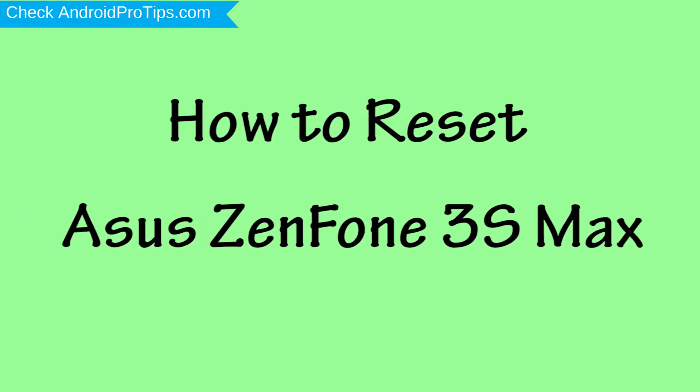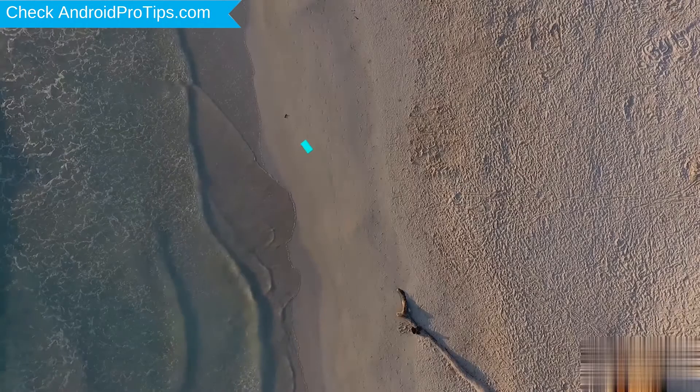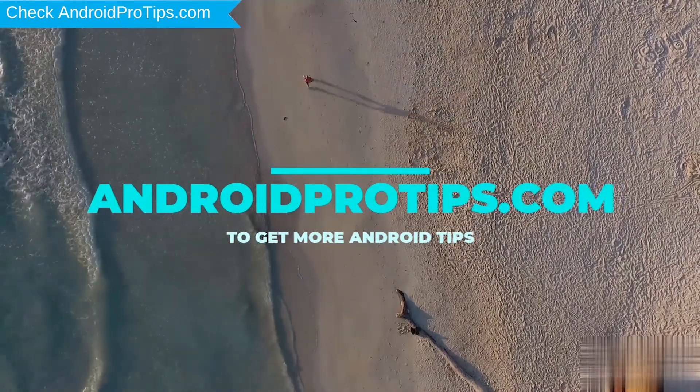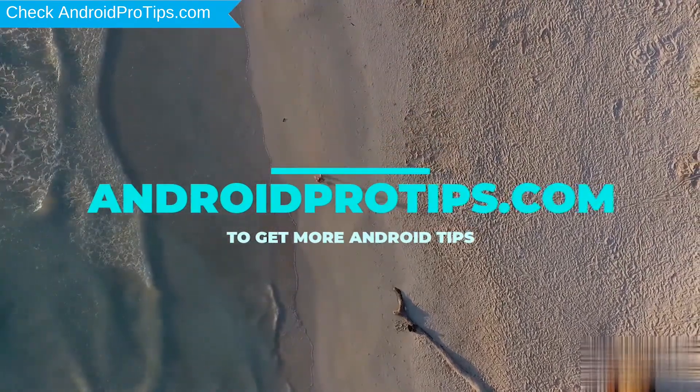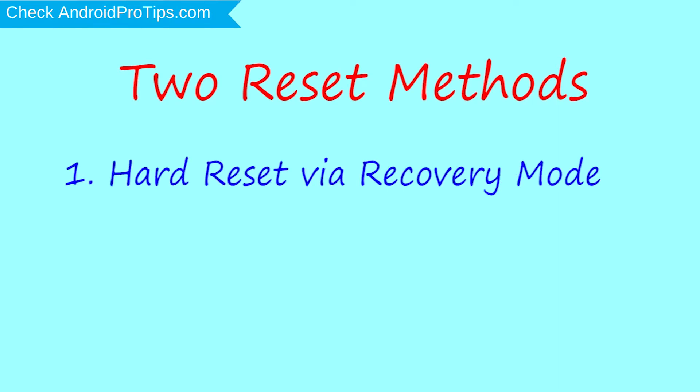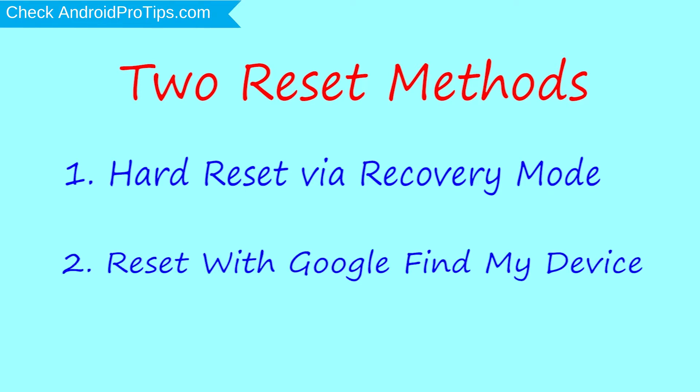How to reset Asus NF13S Max in different ways. We provide two reset methods. First method: hard reset via recovery mode. Second method: reset with Google Find My Device.